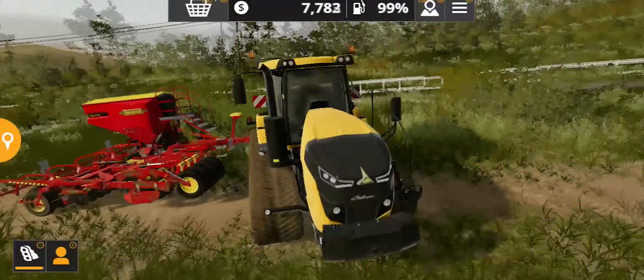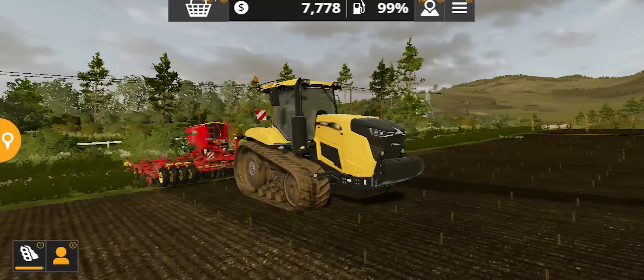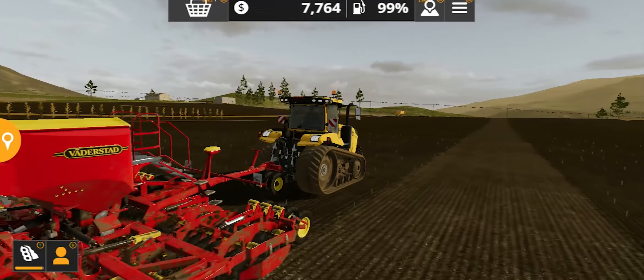If you did enjoy, please leave a like and subscribe if you're new to the channel for more gameplays, reviews, and tutorials of Farming Simulator 20. What do you think about this tractor? Are you going to buy one, or are you a fan? Let me know in the comments, and I'll see you in my next video very soon — bye!